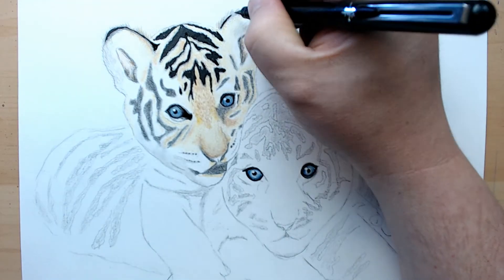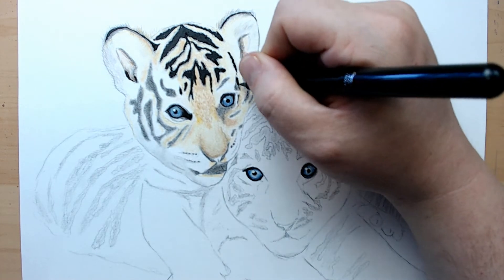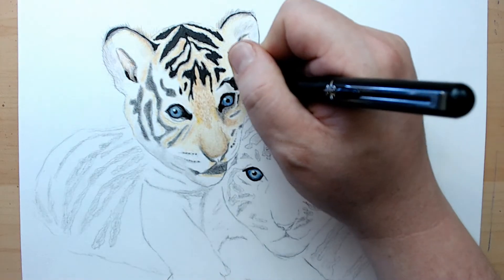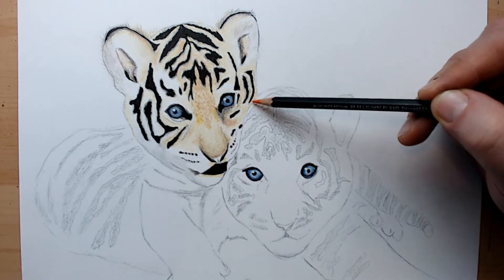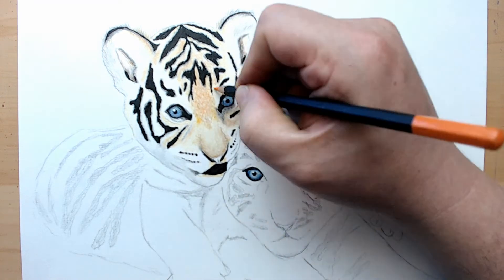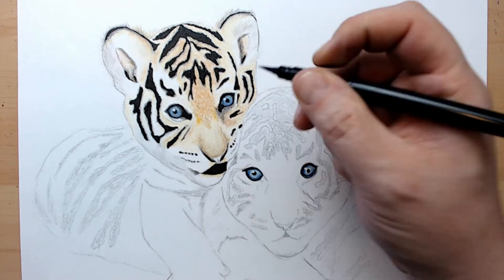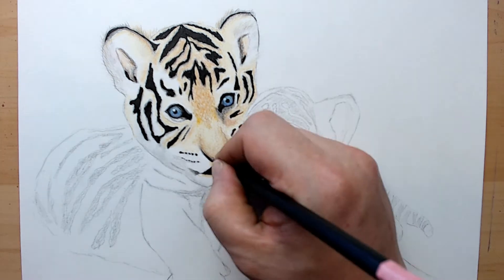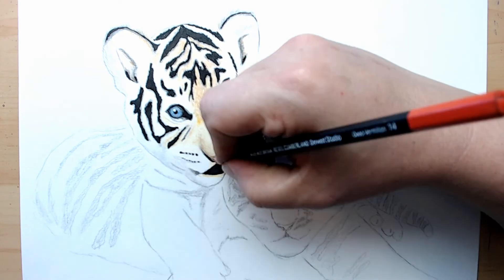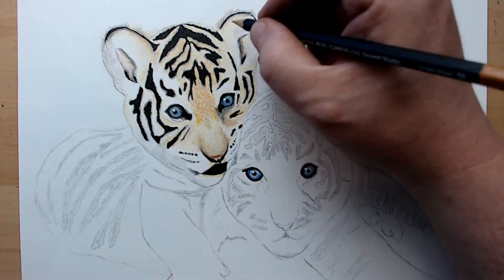I had a hard time deciding what I wanted to use. I have some watercolor pencils and really wanted to try those out, but for the sake of doing this video for all you guys at home, I decided to do something a little more simple as far as tools. You can achieve very similar results with crayons or markers. At this point I'm just going in and adding some more fine details with the color pencils.